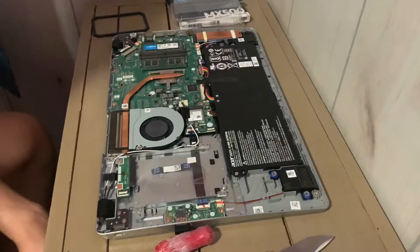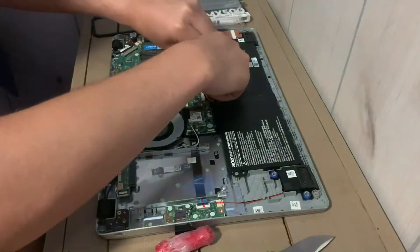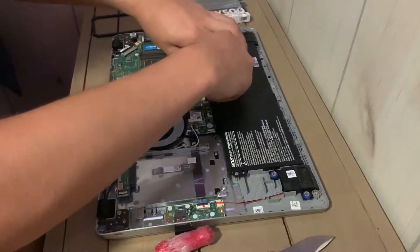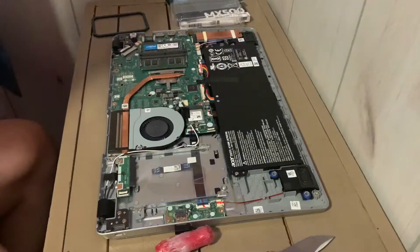Before we start touching anything, I like to remove the battery cable. I do that because in a video that Acer made themselves about installing a two and a half inch drive in a laptop, they said to disconnect your battery first, so I'm going to go ahead and do that.